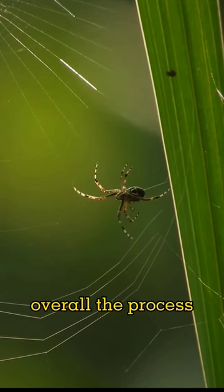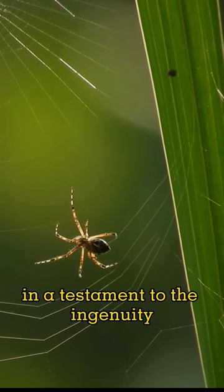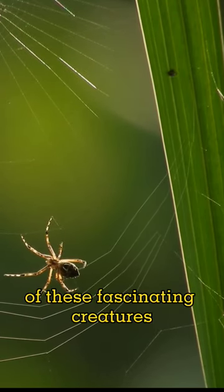Overall, the process of web spinning is a remarkable feat of engineering and a testament to the ingenuity of these fascinating creatures.